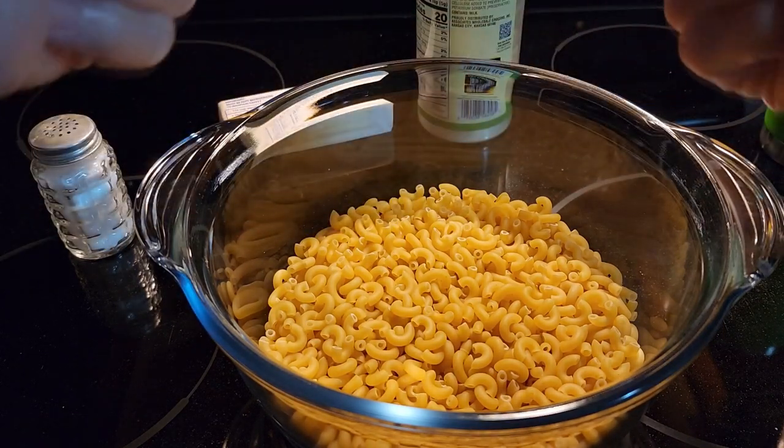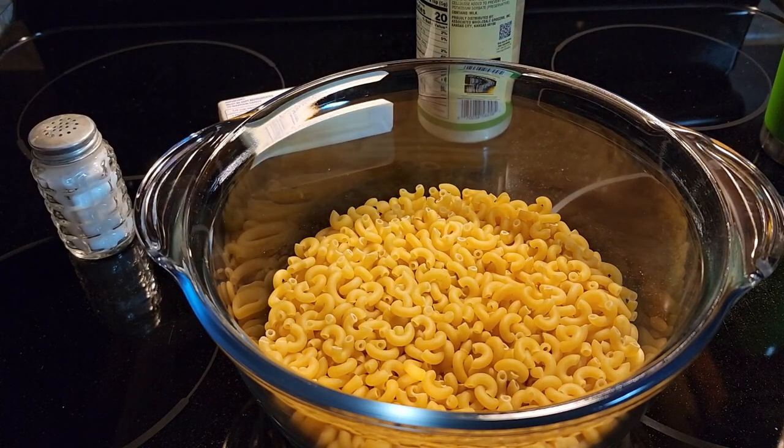Spaghetti noodles you have to break apart — half them up before you put them in the bowl. Make sure your bowl is microwave safe.